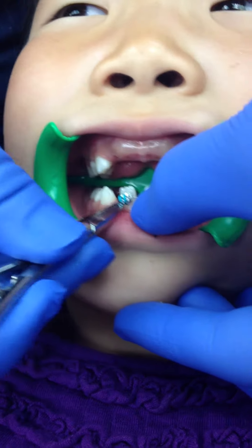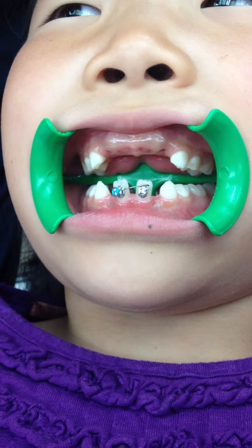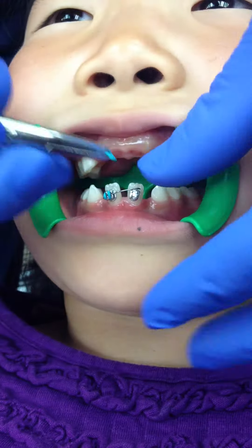They fit over very easily, just like that. So it is now active on that tooth, and I'm going to go ahead and put one on this other tooth over here.